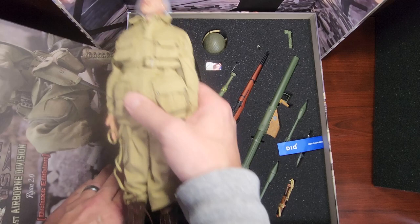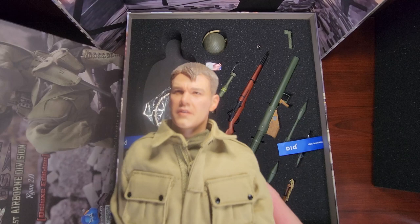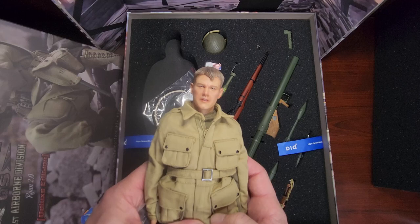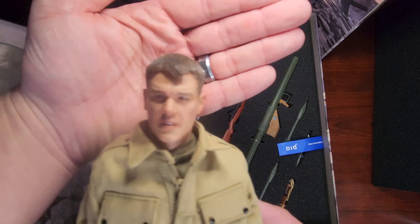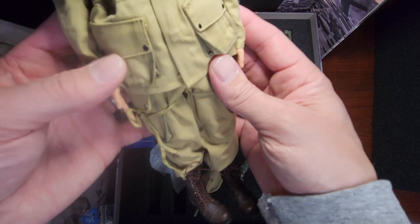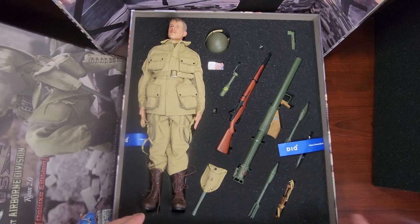Alright, let's take a look at what we got. Come on out here Mr. Ryan — say hi to everybody. There he is in his 101st Airborne uniform. Let's take a look at what else comes with this guy.